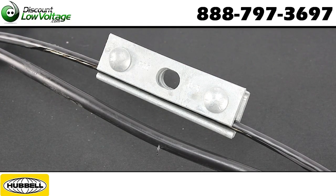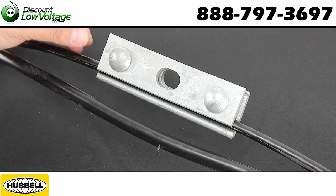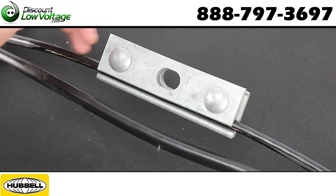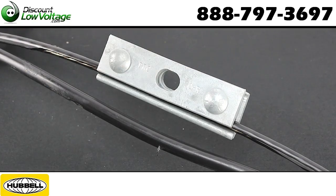Another thing: if you're using a figure eight fiber — for example Corning, which is probably going to be their Altos loose tube style — it's more than likely going to be the same exact size, the same quarter inch messenger wire with a coating, and this hardware is going to work for you.